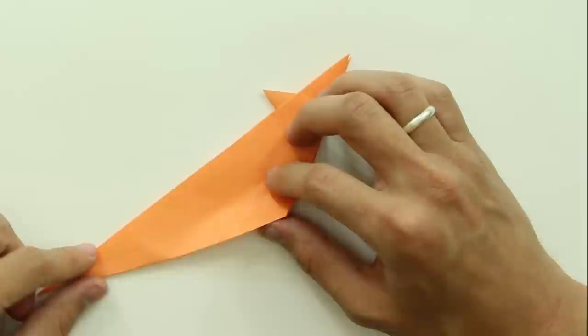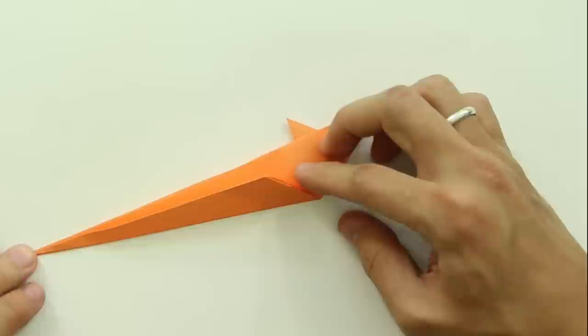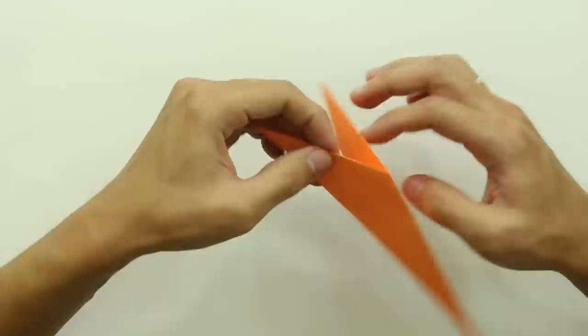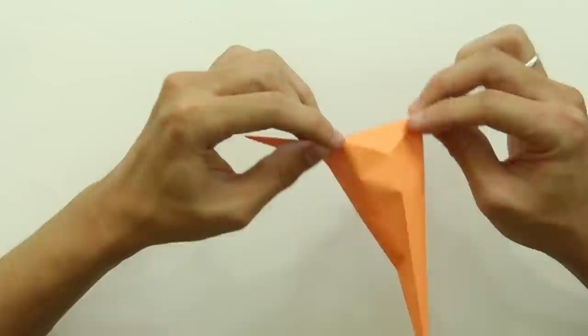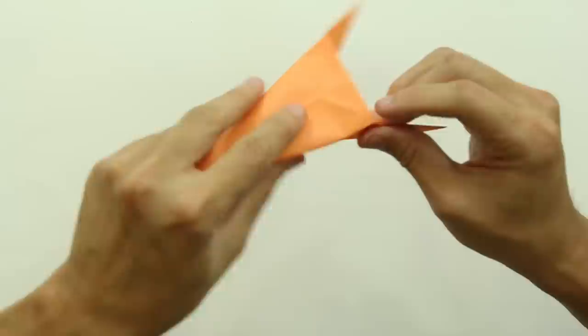Now, fold making this side of the paper go up to this line here. Carefully make this fold and press here strongly. Unfold this flap. Now, we are going to make a sink fold along the line we just made. Hold the paper at these two points, pull the paper, and press here in the middle. Carefully fold along the line we just made, and the model is going to look like this. Now, press the paper along this line here.